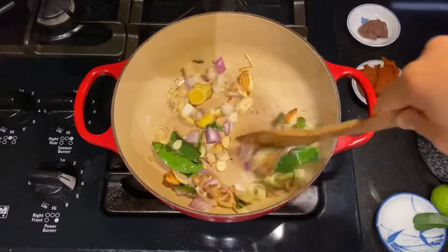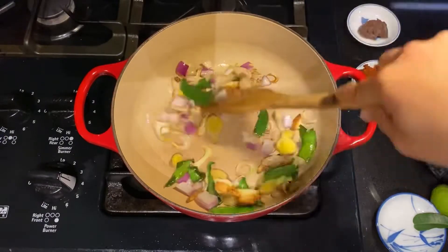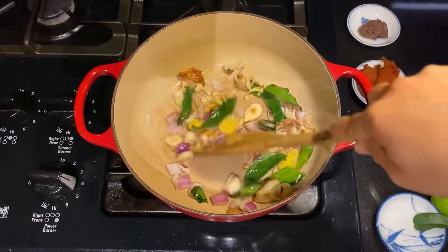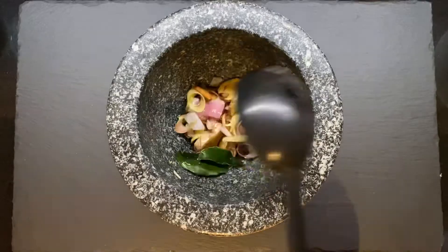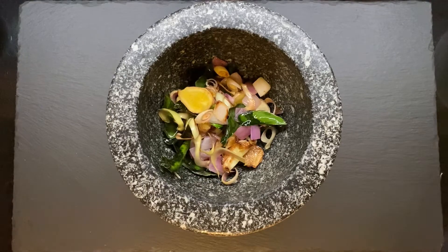So you can see I have garlic, ginger, kaffir lime leaves, lemongrass, and some onions. I'm going to roast these until they're softer and start to smell very nice, then I'm going to grind or pound these together with the rest of my ingredients.